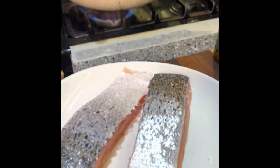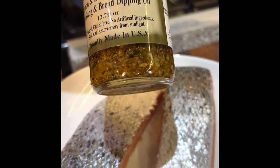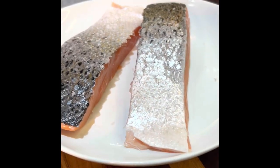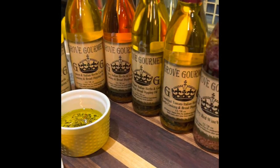Hey there, it's Mark and Michelle Grove, Grove Gourmet. Today I'm going to show you how to cook some salmon in the pan to get that nice crispy skin. I'm using our Grove Gourmet lemon herb Italian garlic oil, and you could use the original red bell pepper, or even the spicy.